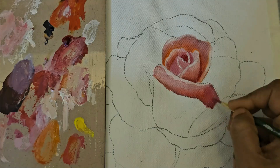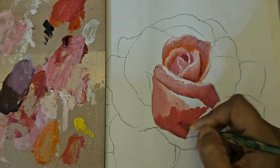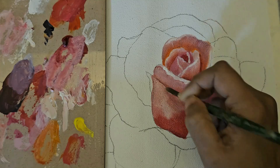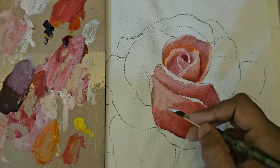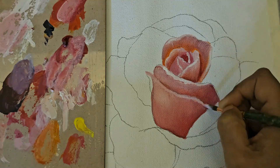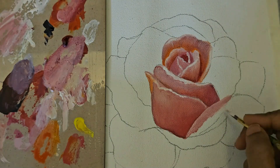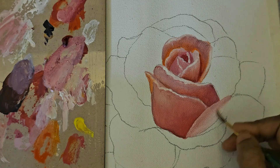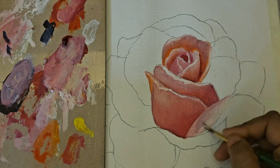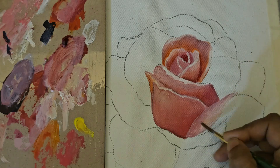I take one petal at a time and proceed. I do not believe in rushing through the process because time is essential — you need to spend enough time on each petal to get the desired look. So in the age of short-form content, I'm putting out something that takes a lot of your screen time. I am taking a huge risk as I do not understand these new age trends, but I wanted to create an honest tutorial for anyone who is seriously pursuing art.